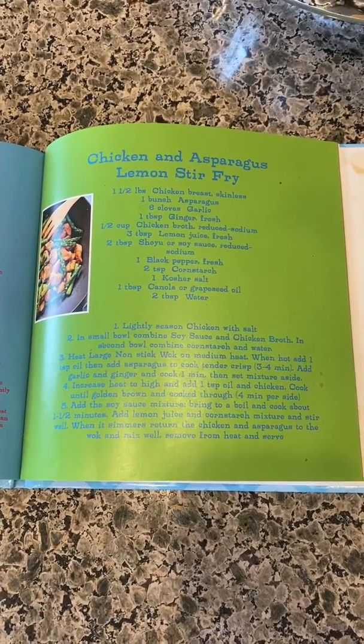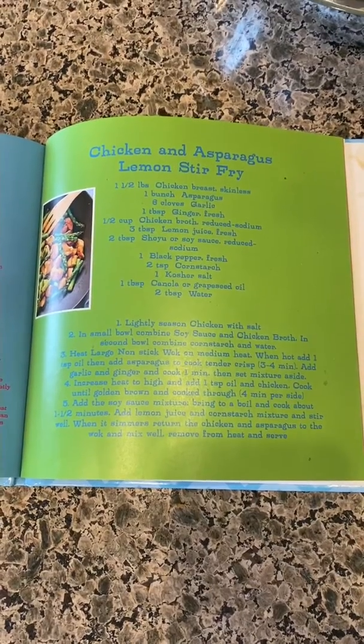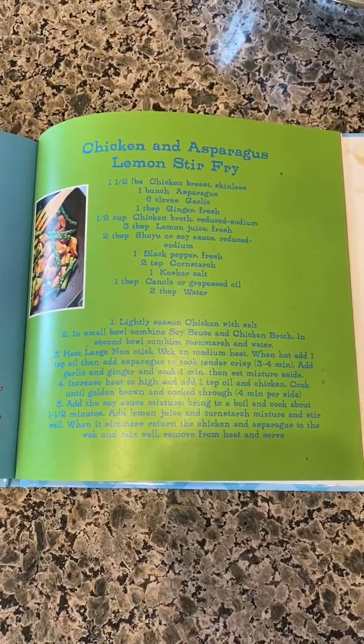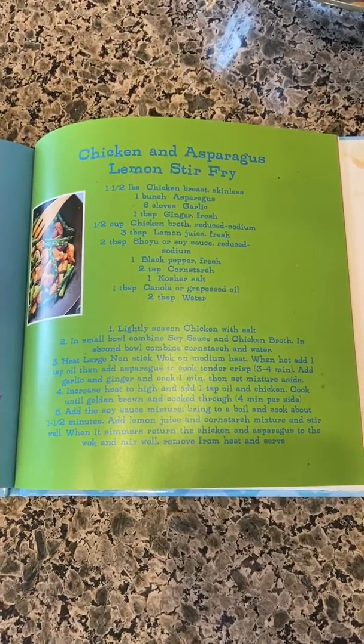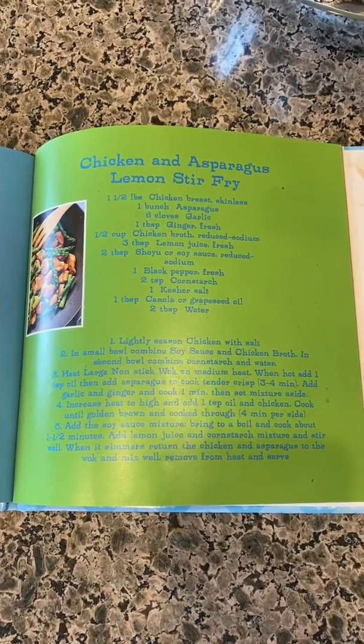Tonight I'm going to make chicken and asparagus lemon stir-fry. These are the ingredients and instructions — I got this from a website, so I will post that. We're going to get things ready and started.